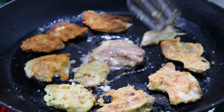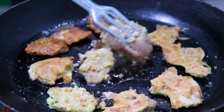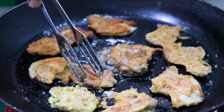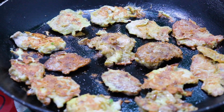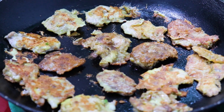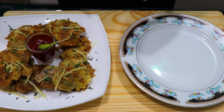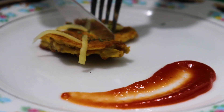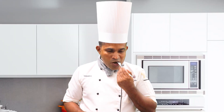I am going to make it a little bit. Let's cook the chicken for the first time. Let's cook the chicken.